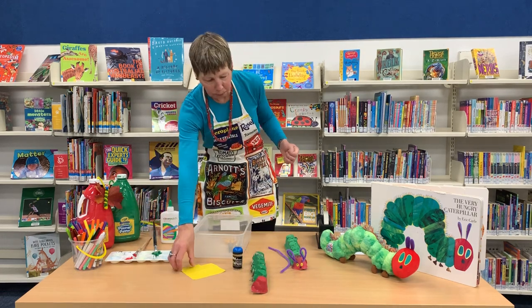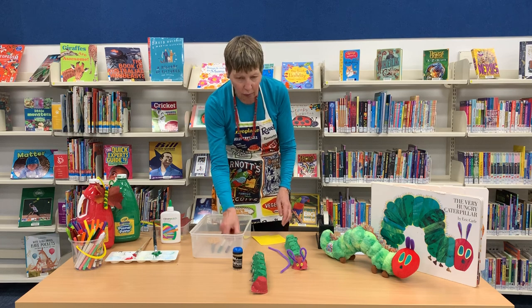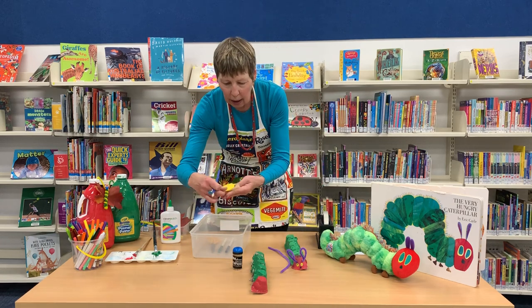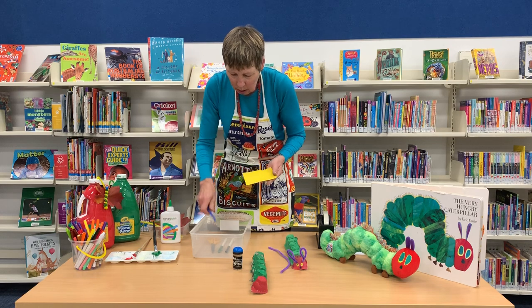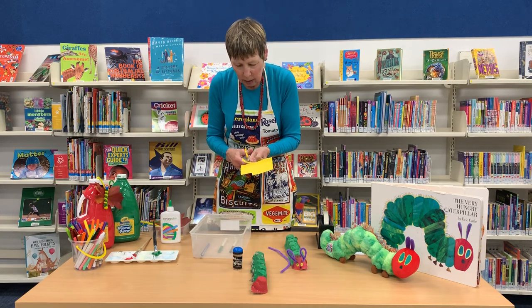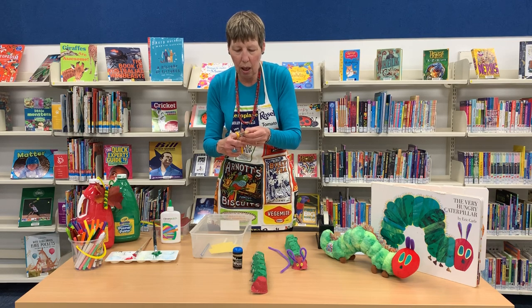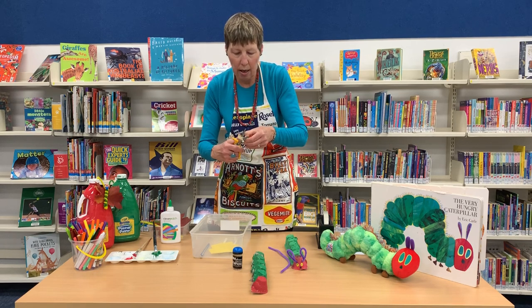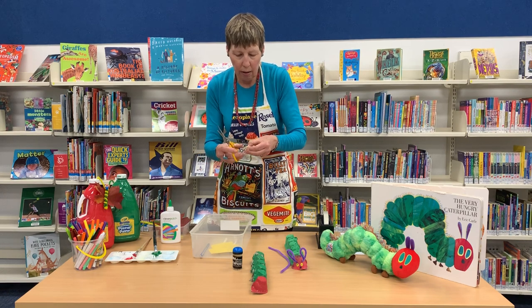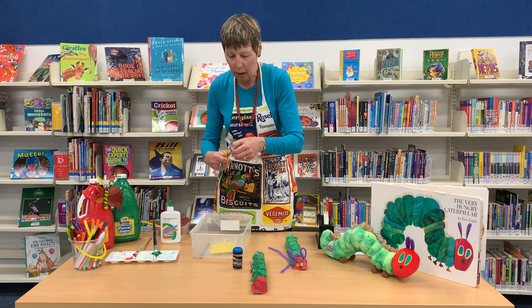While that's drying, we're going to do our eyes. Do you see how the caterpillar has yellow there with green in the middle? We're going to do the same. I've got a grey lid, so I'm just going to draw two eyes — not too big. One eye and one a similar size like so. I'll grab a pair of scissors and cut those circles out.